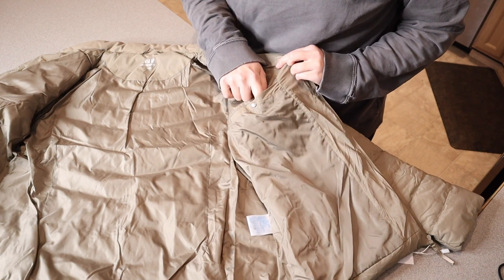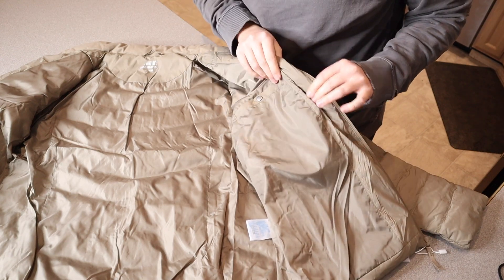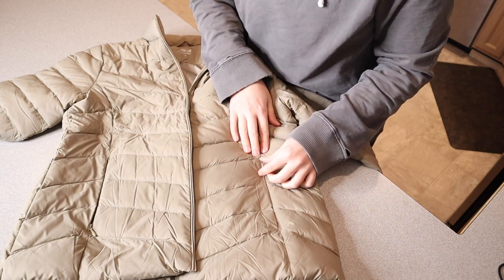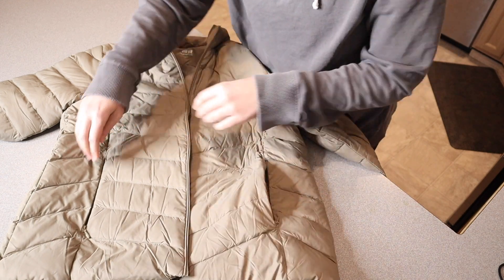On the inside it does have one button pocket at the top. You can see I can fit my whole hand inside of there. And then when we close the jacket we have two zipper pockets, one on each side where your hands would go. I really like that they're zippered — that way you don't have to worry about things falling out, and they are nice and deep.